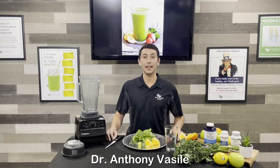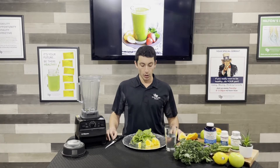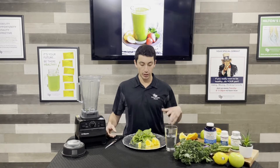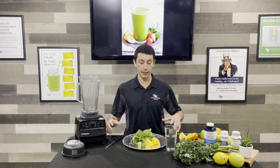Hey everybody, it's Dr. Anthony over here at Texas Carle Health. I'm going to share another green smoothie recipe with you. This one's gonna be a little different — I'm actually gonna go with more of a citrus and spicy flavor in this green drink.